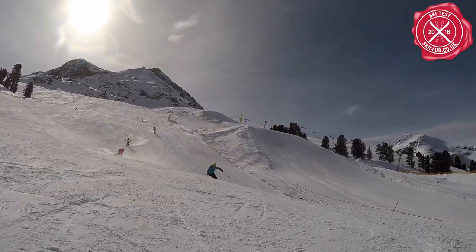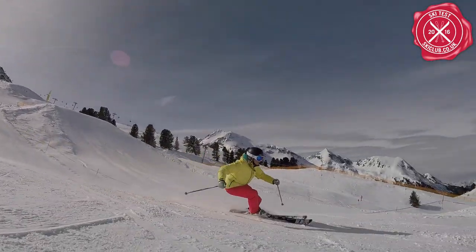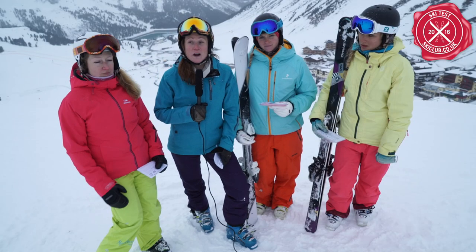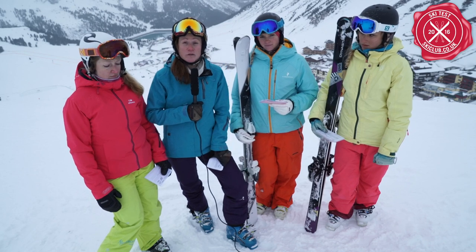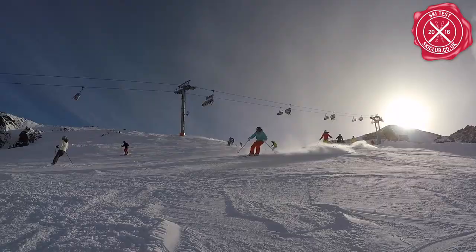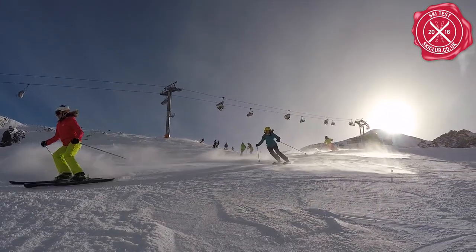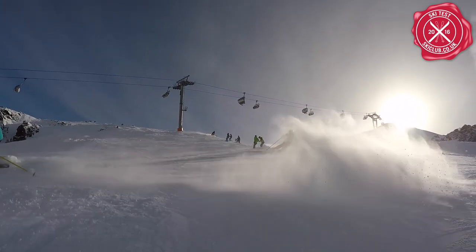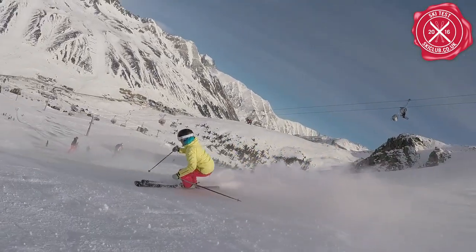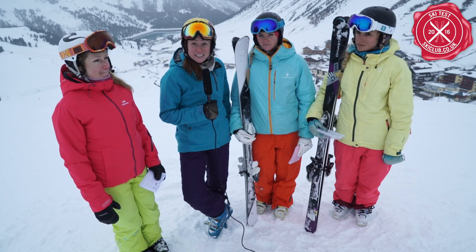As we were testing the piste categories, we were looking at all sorts of different abilities — whether the ski was suitable for the category it was in. We had some expert skis and some advanced skis tested today. Throughout the runs we skied, we were looking at how responsive the ski was, how quickly we could roll it onto an edge, how it would hold that edge, and how quickly we'd move off it. We also looked at value for money, how it looks, and how suitable it is for its category.